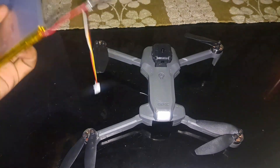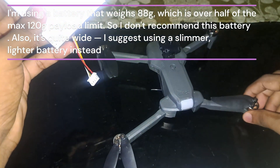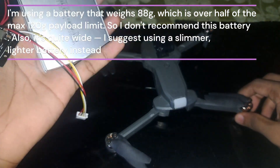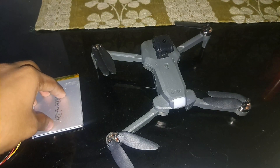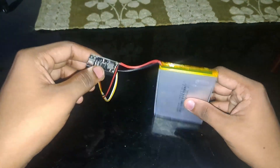Once you find the maximum load capacity, look for a battery at around half that weight. My battery ended up being around 80 grams, which is a little higher than I expected — I was looking for 50 grams. It will still fly at 80 grams, but stability will be a little bit worse.